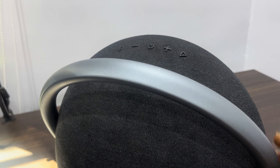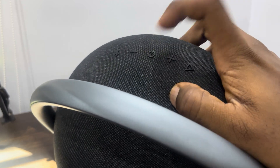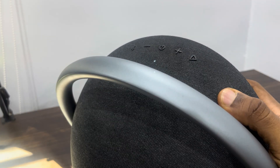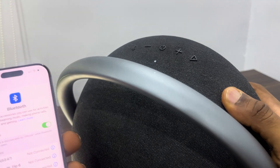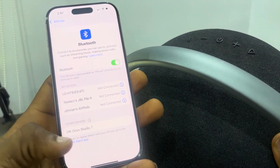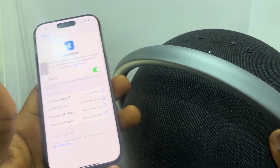To connect it with your phone or any of your devices, just turn it on again by clicking on the power button. You can now connect it with your phone. As you can see, it is now showing on my phone — just click on it and it's going to connect.